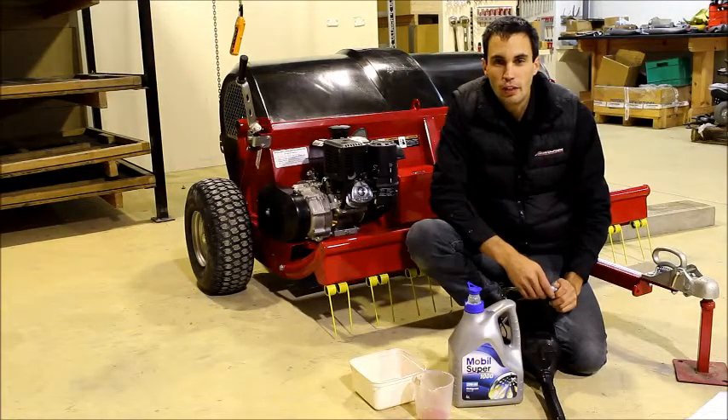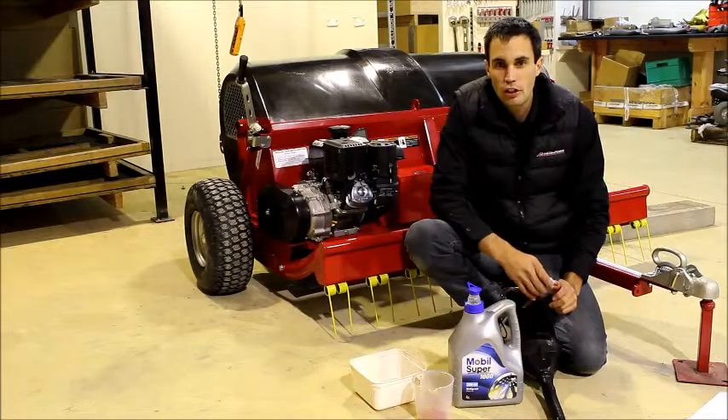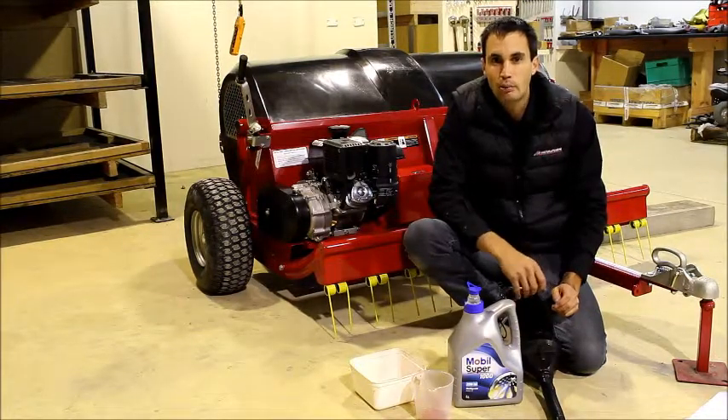Hi, I'm Tim from Metalform Tone Farm. Today I'm going to show you how to change the oil on the engine on your Tone Collector 1500 Pro.